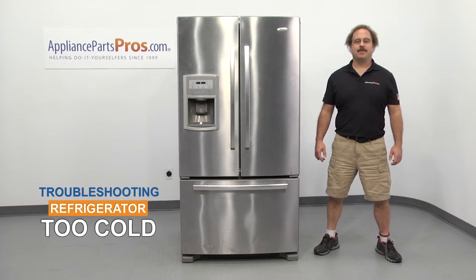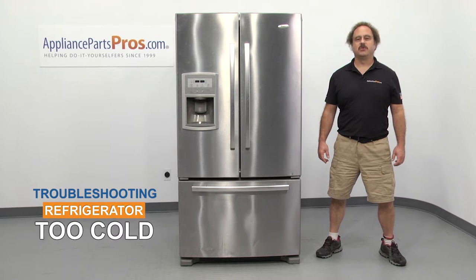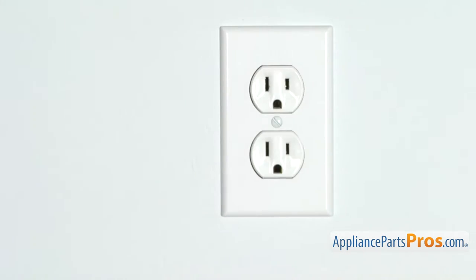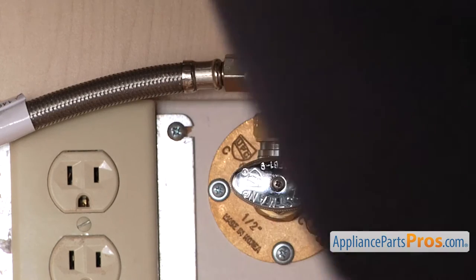Hi, this is Matt with AppliancePartsPros.com. In this video, we're going to show you how to troubleshoot the top 5 reasons why your refrigerator is too cold. Stick around until the end of the video for an important tip that can help save you money. Before we begin, make sure the appliance is unplugged or the circuit breakers are off so there's no chance of electrocution. Also make sure you turn off the water supply underneath the sink.